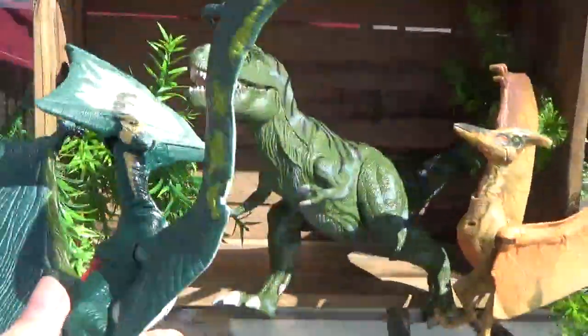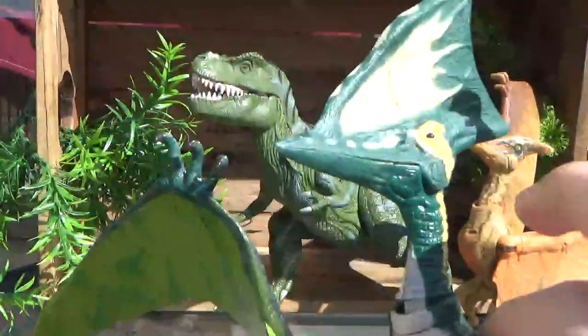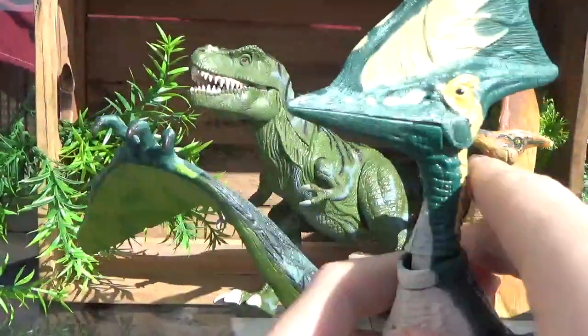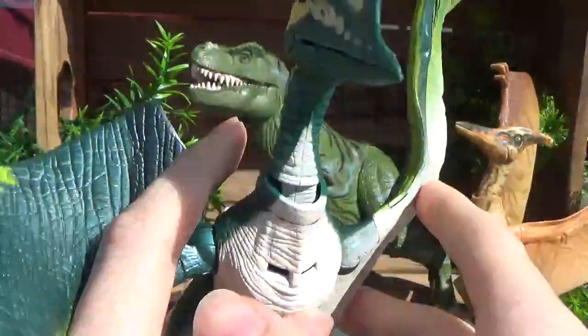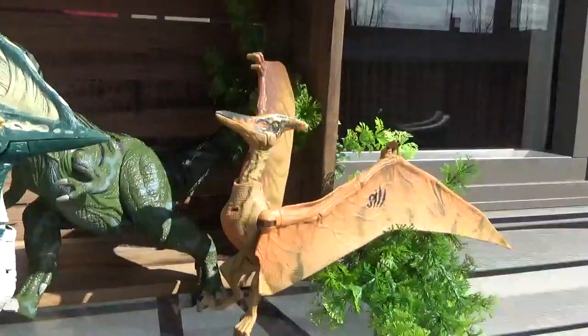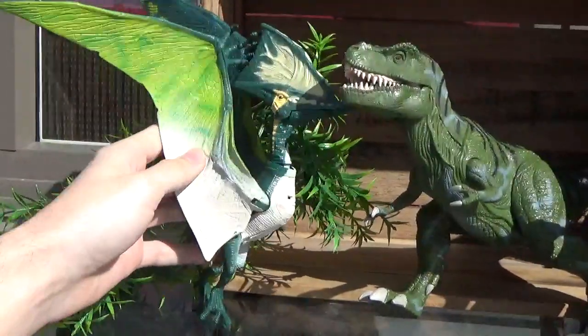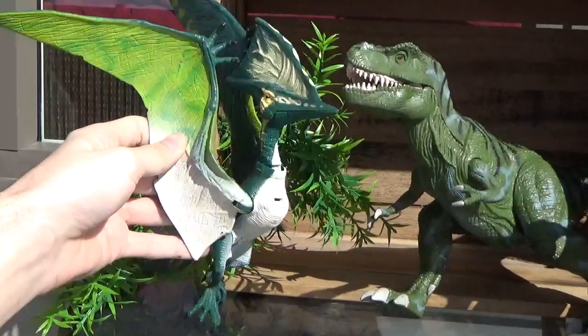I've actually wanted the Tappy Jarrah for a long time now, and I'm so glad to finally have it. I did not realize it was going to be this big — it's huge. With the wings, the Tyrannodon and Tappy Jarrah are pretty big in comparison to the rest of the figures in their electronic lineup.